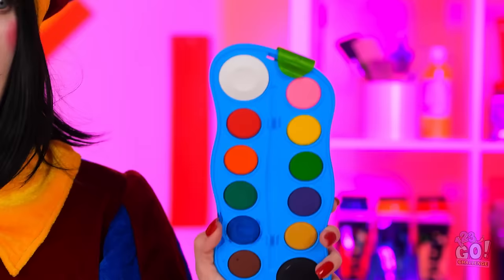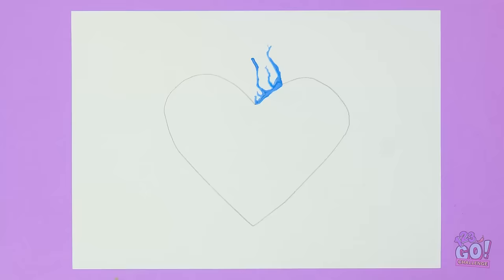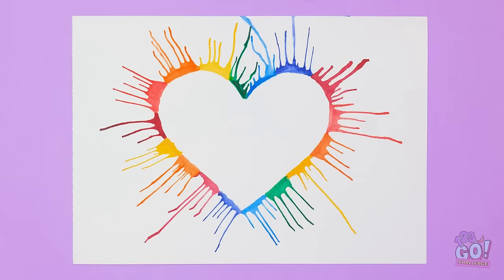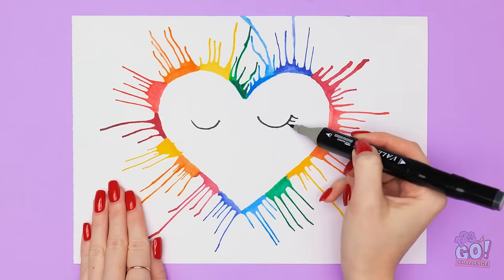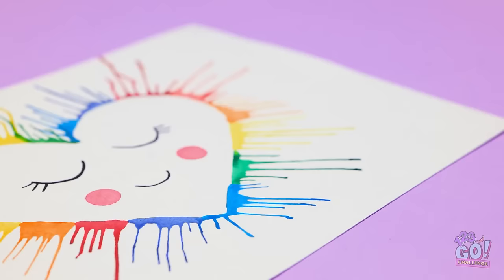What did you say? Check this out. I'll paint over the outline, then I'll blow through the straw. I'll use different colors and do this all the way around the heart. Then I'll draw a face in the middle. This'll be adorable! I'll give it rosy cheeks. I'm a natural at this. I should do it more often. It's so colorful!